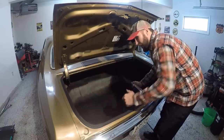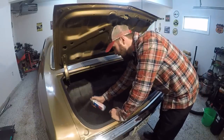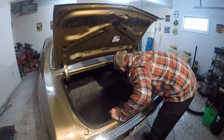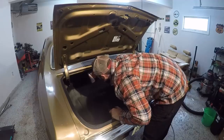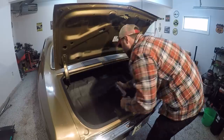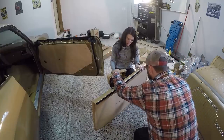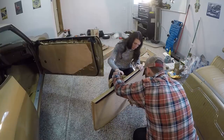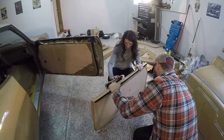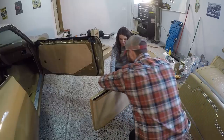I probably should have everything taped off, but — you're forgetting I'm the master of rattle can. This stuff is great, but it takes forever to dry. The bottom one down here is great. If I mess this up, I'm just going to go right to bed. Really good product, but we waited forever. These things will show up.